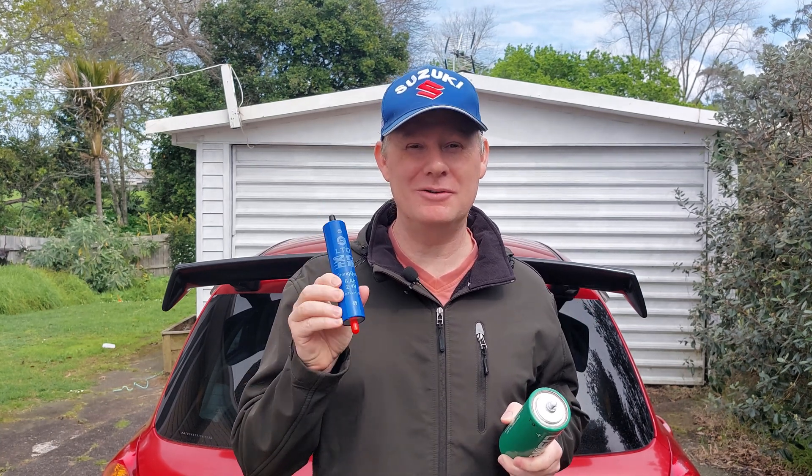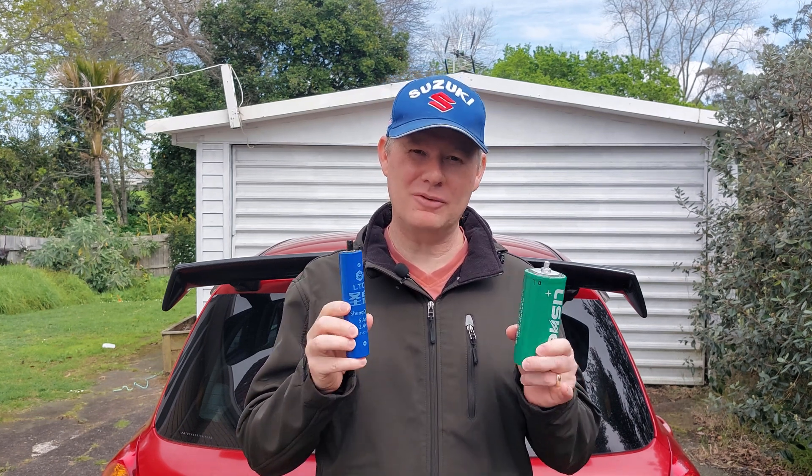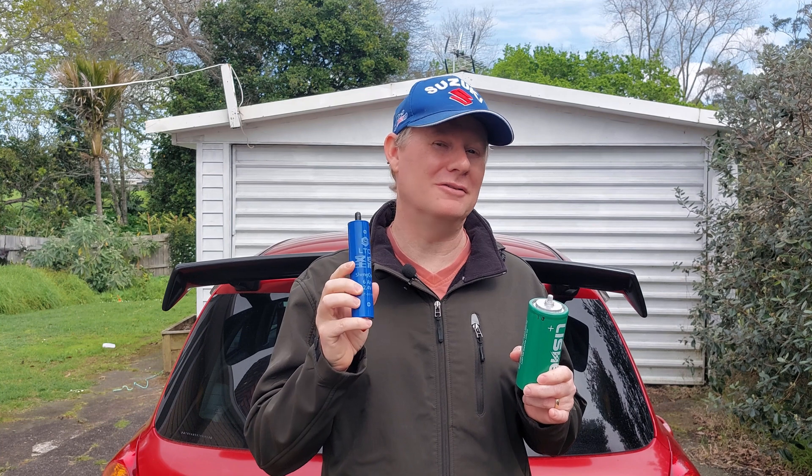So last time we were going to use these cells here. These are LTOs, 6 amp hours, and these are also LTOs — these are 18 amp hours. Three times the capacity, great news. Price wise, supposedly new LTO Lyson 18 amp hour ones, the price was approximately the same as these. These are brand new; I've got a pile of them and they were genuine. That's probably because this is a relatively new cell and you can't get old ones.